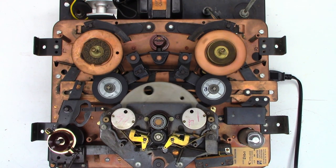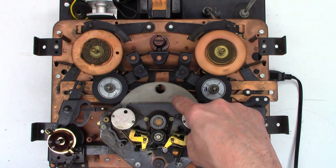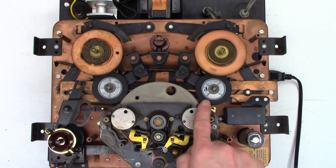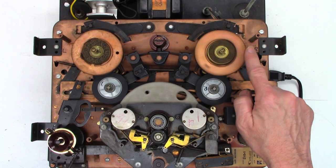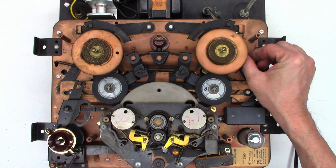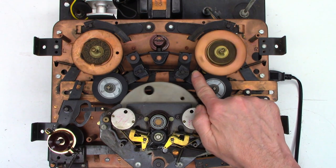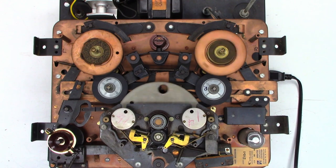If I change the direction it's the exact opposite — now this idler is being driven by that motor right there and it drives the flywheel in the reverse direction. You can see this motor is running and it's taking up this reel table. Once again it's a clutch-type operation — if I move it away and release it, that spring actually makes a limited amount of contact to act like a take-up constant torque clutch. Let's go ahead and take a look at the bottom of this thing.